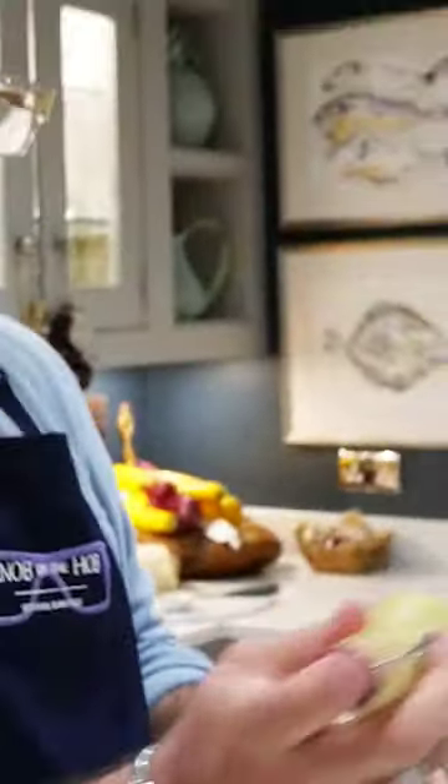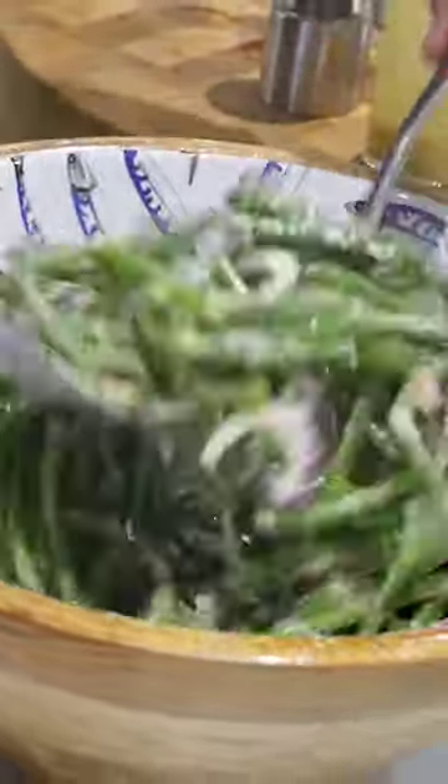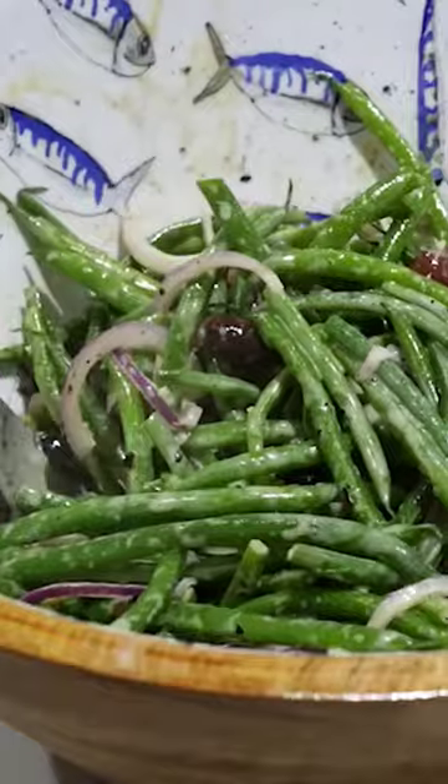And then the dressing I made earlier — give that a good mix through. And there you have it, my bean salad.